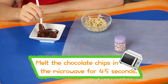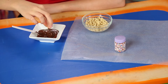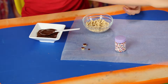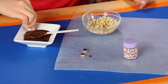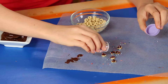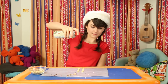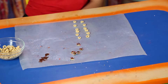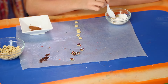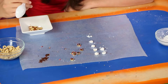Melt the chocolate chips in a microwave for about 45 seconds. Dip one side of a Cheerio into the chocolate. You can remove extra chocolate by dipping your Cheerios onto the wax paper. Then add sprinkles. Next, spray a few Cheerios with coconut oil, dip some of them in the powdered sugar, then dip the rest in the cinnamon.